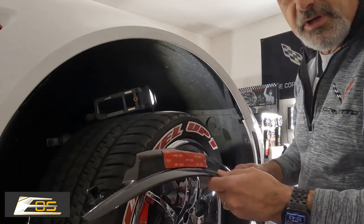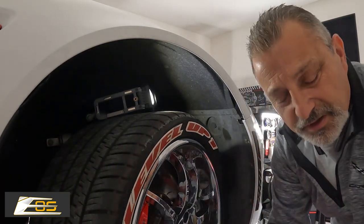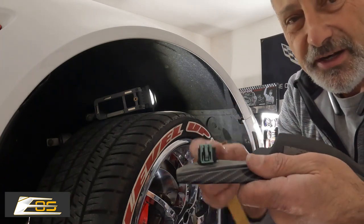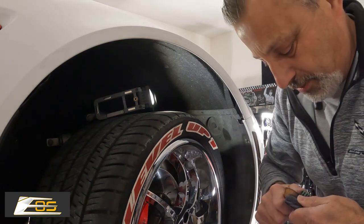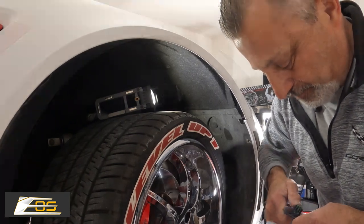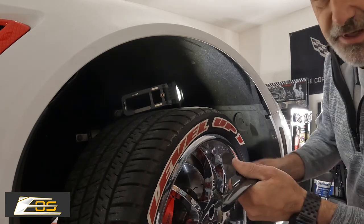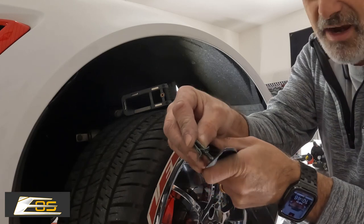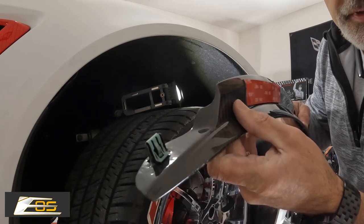So what I'm going to do now is set the old one down and use my pry tool to take this clip off, as you can see right here. You probably can do this with your fingers too, but I don't want to — these things are sharp and I don't want to cut myself. So we've got our clip here, and we're going to go ahead and put it back on this tab right here on the new piece. You can see it — put that guy right there, like so.